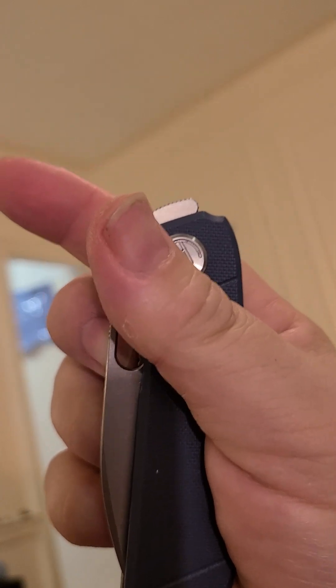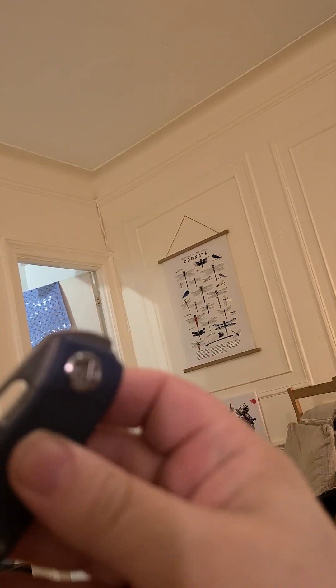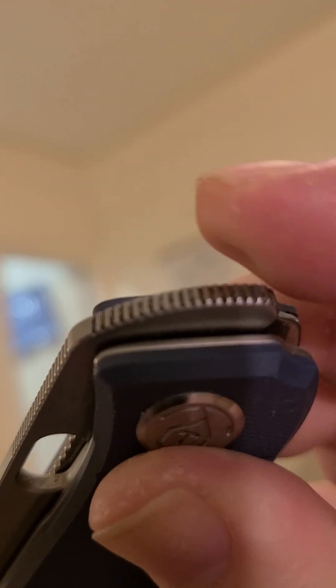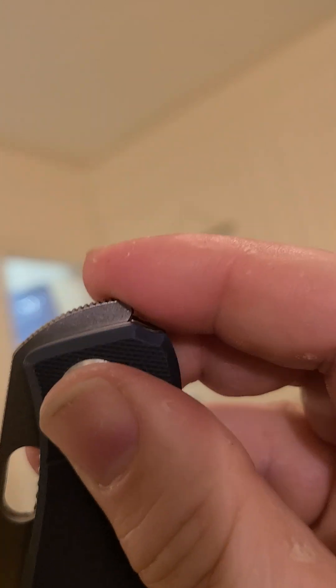I've messed with the lock bar tension so this one's a little light on the detent, but it's very good, it's very good. The top flip is great — yours will be snappier at the factory. You've got acres of really well-jimped tang to play with here, and I generally go for the end of it with no bother.